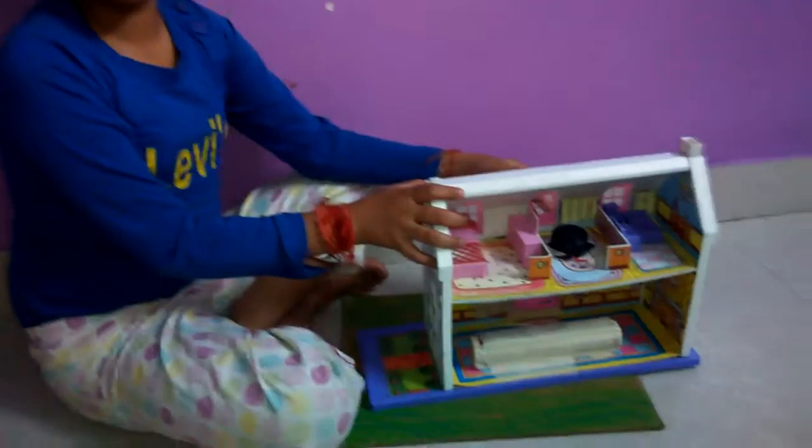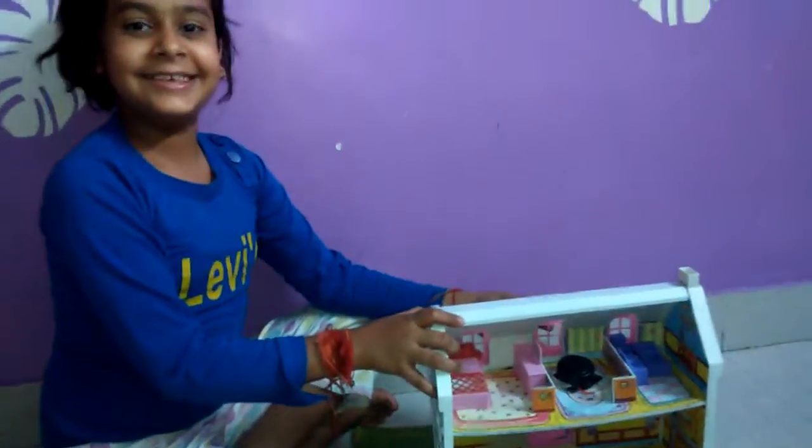I have used my old doll house. Thank you.